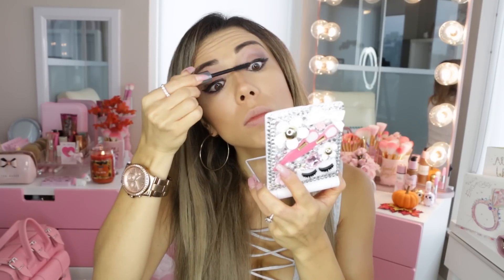For mascara it was so hard to choose — I've just been trying out so many mascaras lately. But I honestly love this one: it's They're Real by Benefit. I applied it on the upper and lower lash lines. I find it separates your lashes great, gives a lot of length, and also a lot of volume.